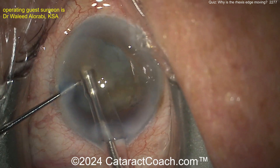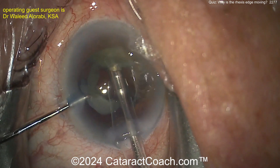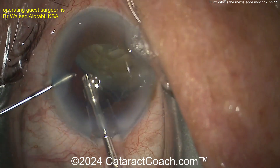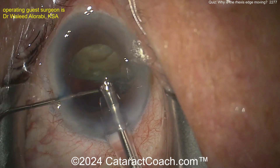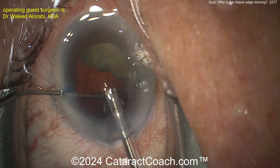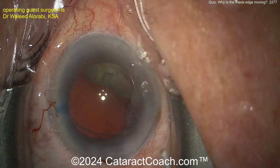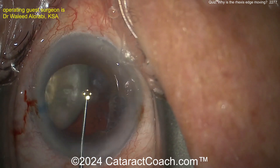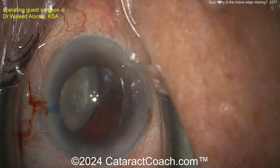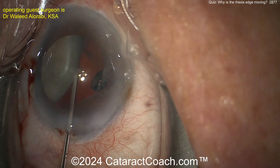As you remove these pieces, you're not supporting the bag. When the nucleus is in the bag, even if there's a quadrant of zonular loss, you're supporting it with the nucleus. As you start to remove the pieces, that area of lack of zonular support is going to start to collapse. Here's what's remaining of the nucleus — about half is left. Get some more viscoelastic in.